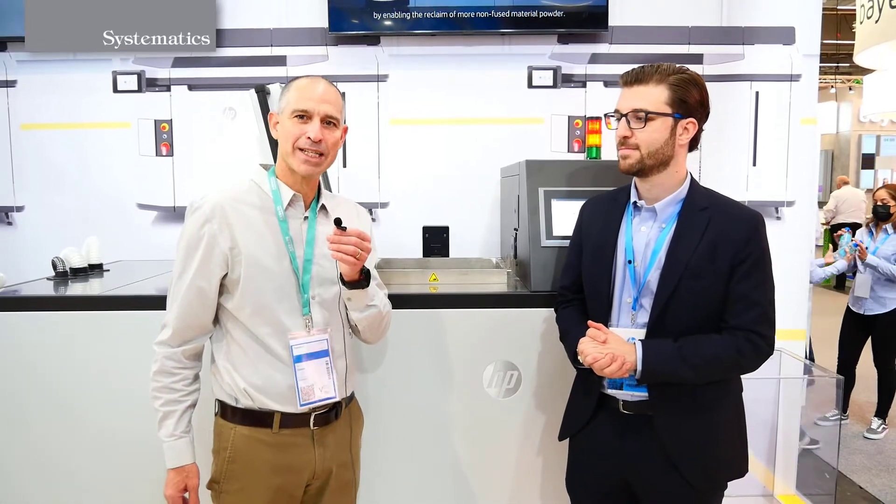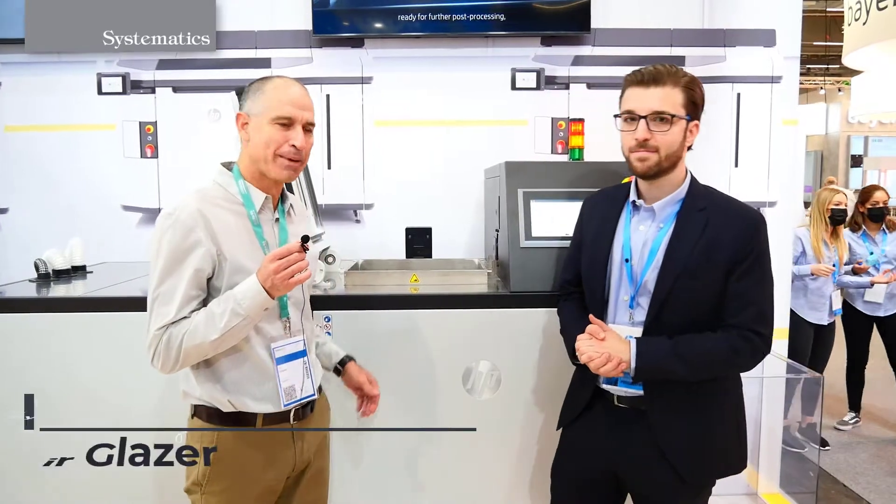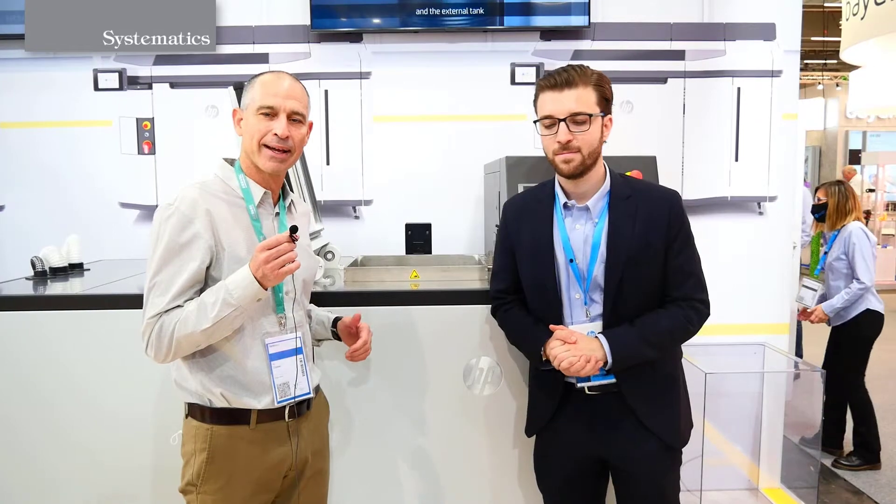Hello, we are here at Formnext in Frankfurt, Germany, in HP. We are giving you the first look where you can really see the automation, the AutoPack, for the replacement of the HP Multi Jet Fusion 5200.